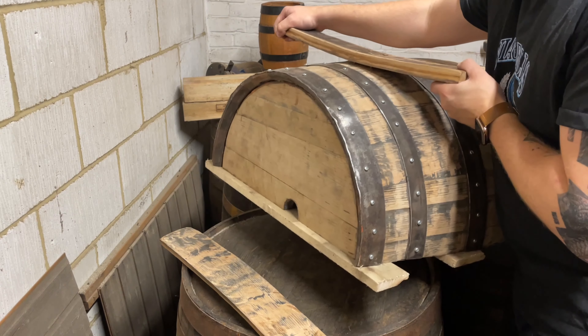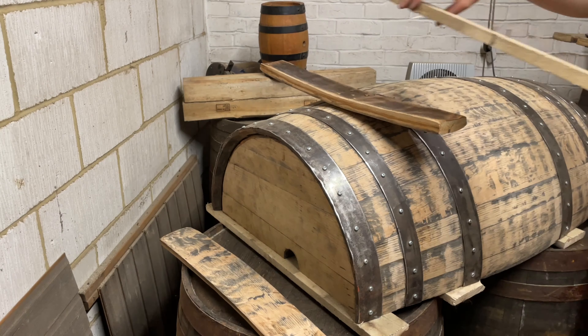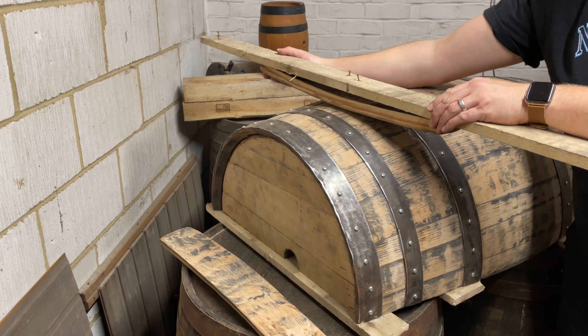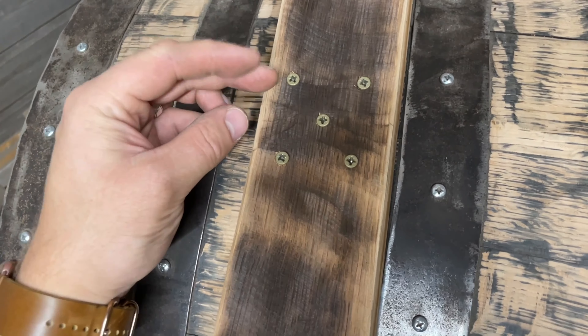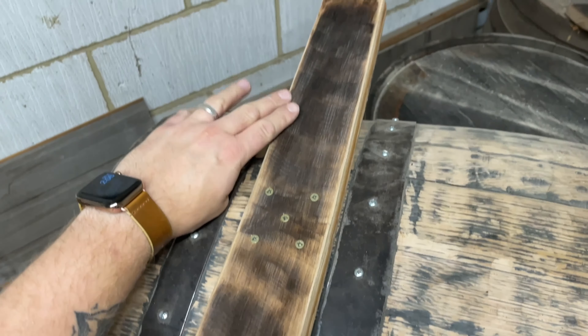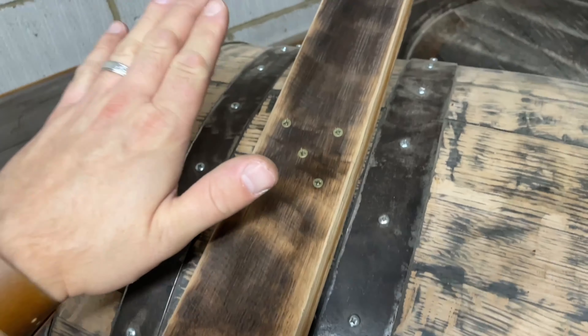Just to show how strong these staves are, you can lift up the barrel just from one stave, so having the barrel rest on it isn't going to be a problem. This is the pattern I was talking about: you have your center screw which keeps the stave centered on the middle of the barrel, and then you have your four corner screws to adjust the angle to make sure everything is level and lines up.